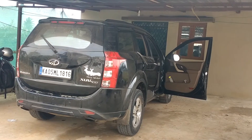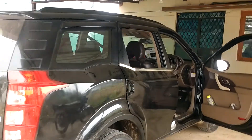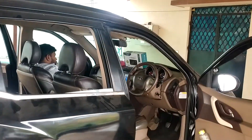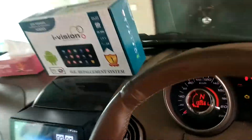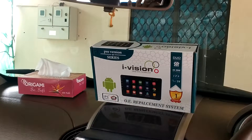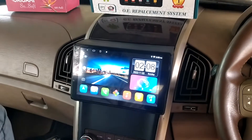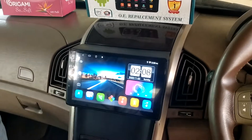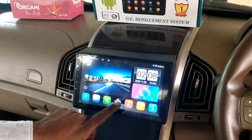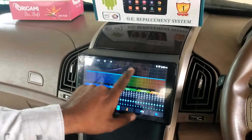Hi, this is Raimuth here. Today we are putting an Android system in the XUV 500, removing the stock system and installing the Android system — top-end model i Vision 2 Plus, 4 plus 32 GB, with DSP and multi-equalizer.